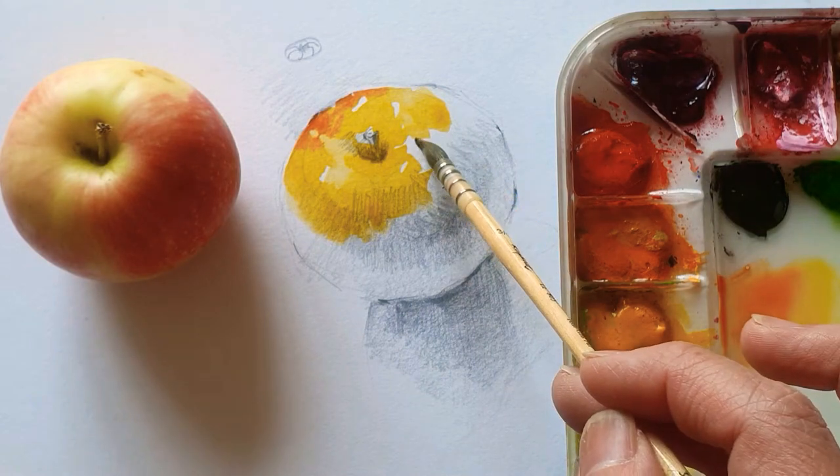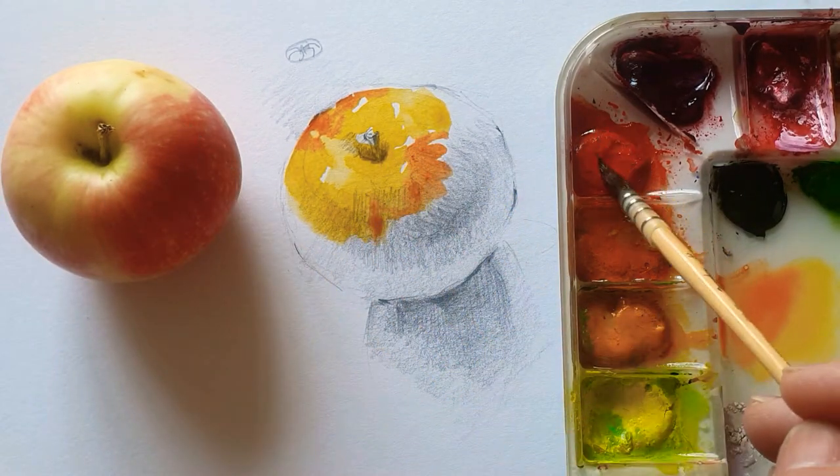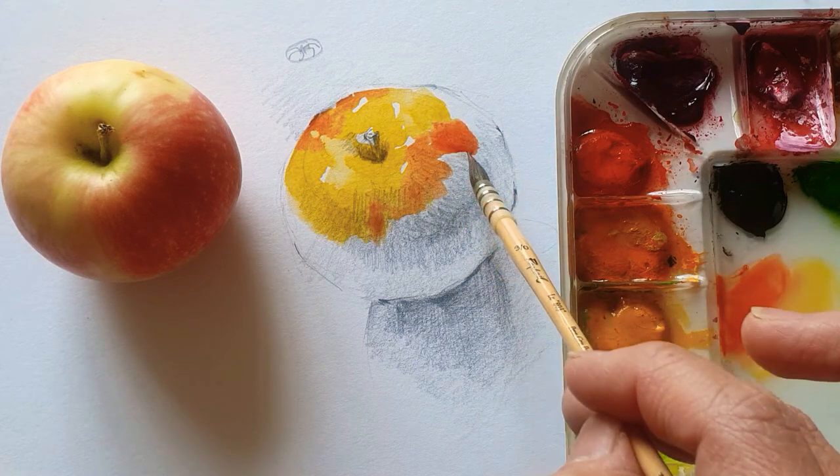And here also got the red color, as you can see on the real life apple. So I just mix a little bit more vermilion color.